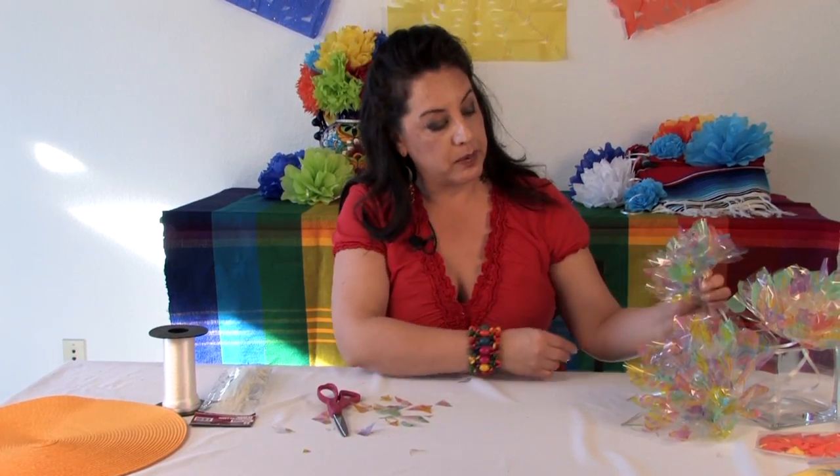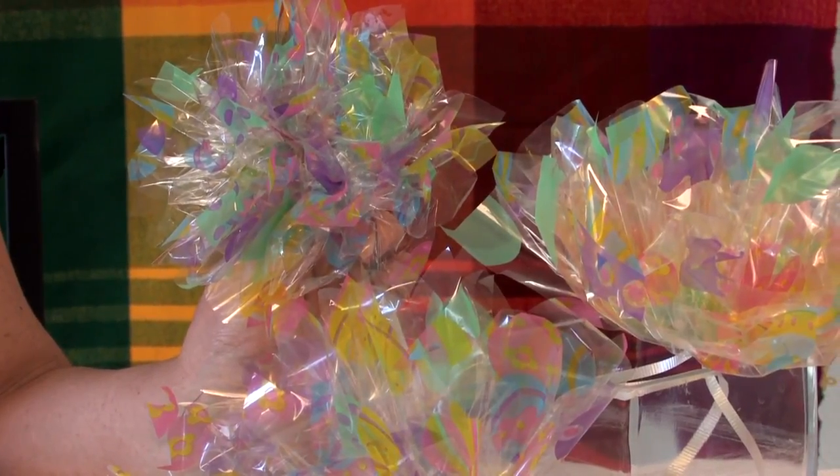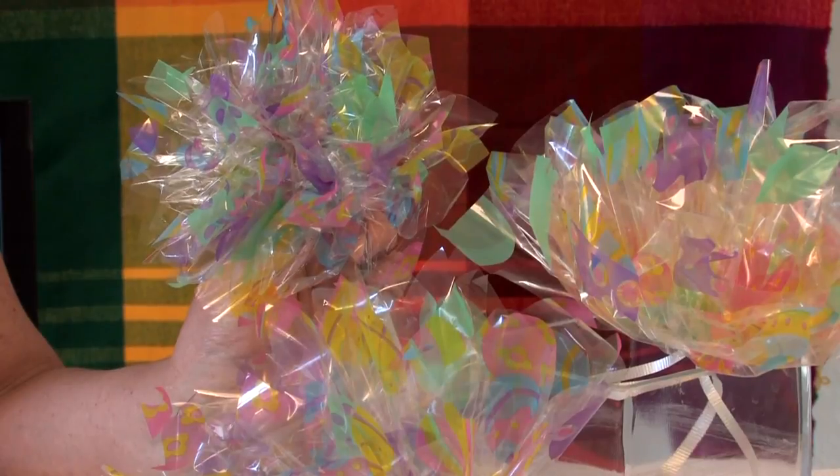So there you go — there's a little cellophane flower. Again, this is Darlene Tannis from Casa Q. We just learned how to make a flower out of cellophane wrap. We'll see you soon. Hasta pronto.